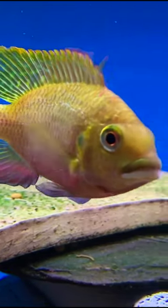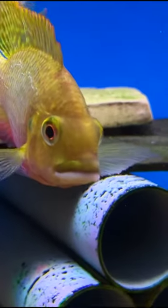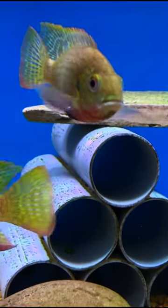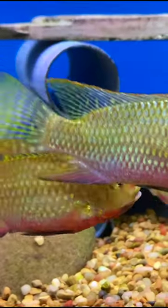Being an African cichlid, they can be somewhat aggressive, but if you keep them with other African cichlids, they usually work out fairly well. You don't need a super large tank for them. If you ever run across them, give them a try.